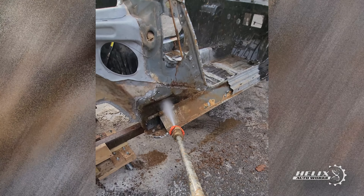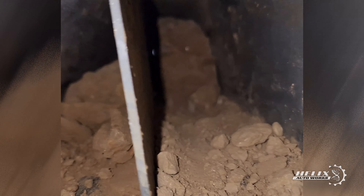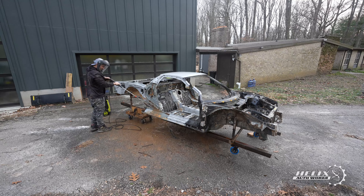The power washing began. Our main goal was to soften all the dry mud sitting inside the rear passenger and driver's side frame rails, as well as in between the floor and the rear end plate of the car.